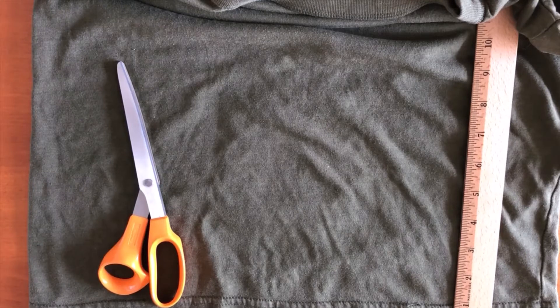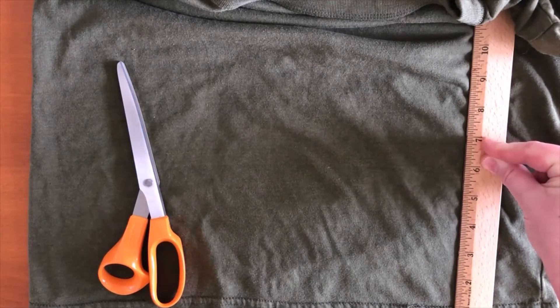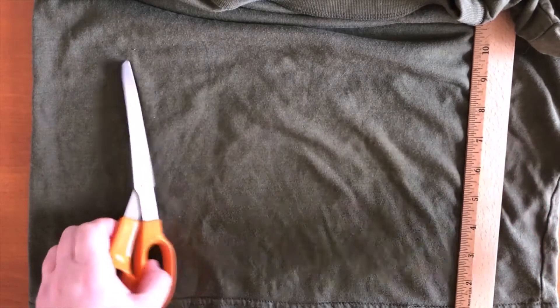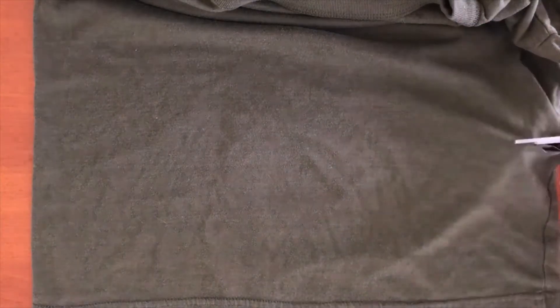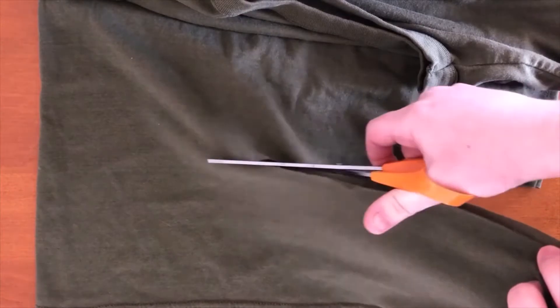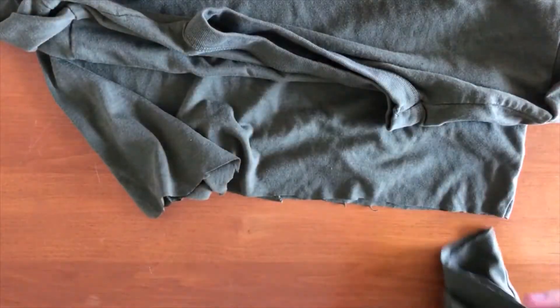For our first mask we're going to use an old t-shirt, a pair of scissors, and a ruler. Let's get started. First thing you're going to do is measure from the bottom of the t-shirt up to about six to seven inches. Keep in mind the size of this mask may vary based on the person. I'm going to go ahead and start at seven and cut all the way across, then remove the other part of the t-shirt.